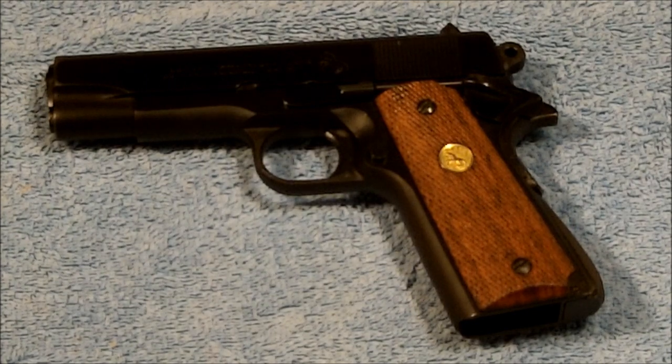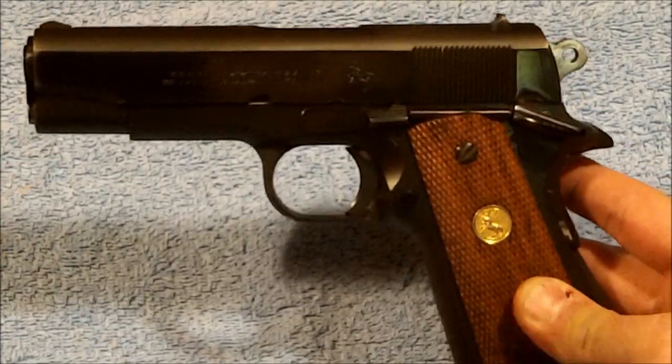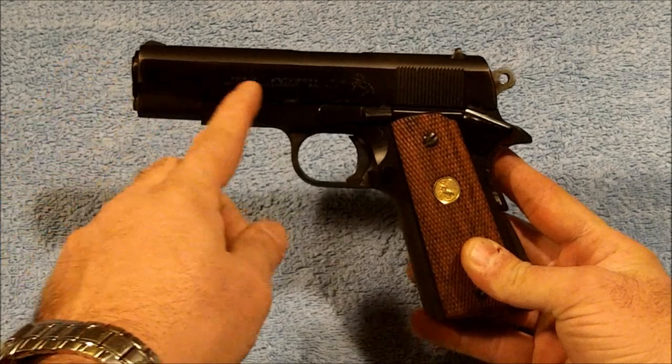Hello everybody and welcome back to the Ranch. Dr. Uptown here. Today I'm going to bring you a gun that you guys have seen a number of times but I've never actually done a review on it. This would be the first firearm that I ever bought — a Colt Combat Commander.